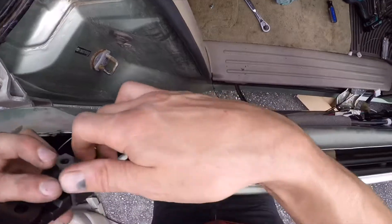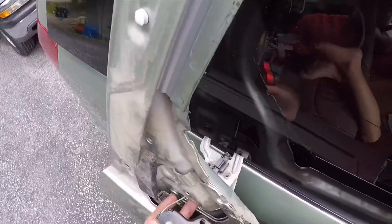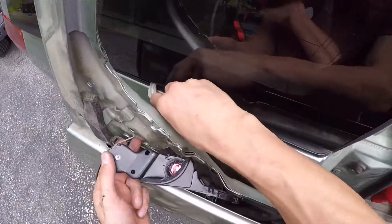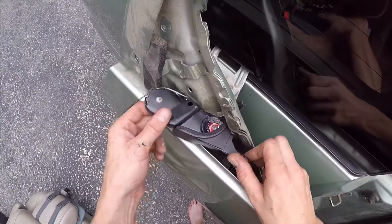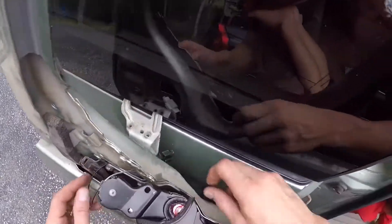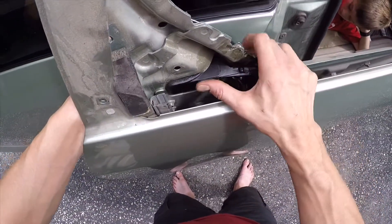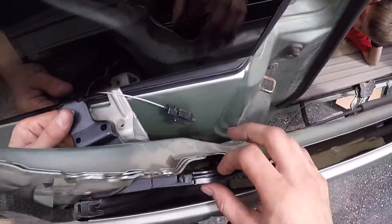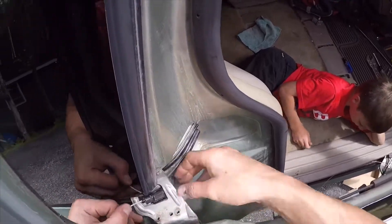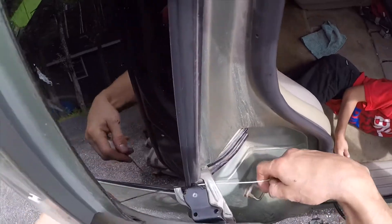I'm gonna take this motor out again to get these through. This little guy and this little guy, going through here. She's gonna sit in there like this — like that. And move the door forward. Now we have some room.